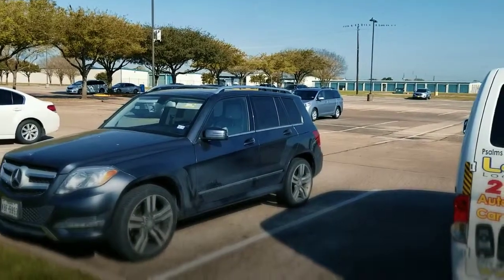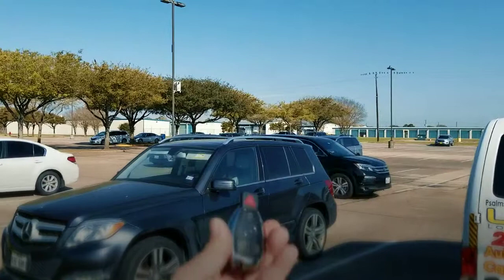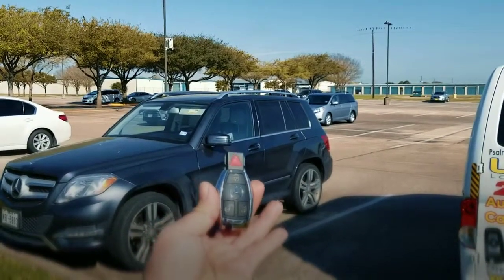He did his jog, morning walk, whatever — the key fell apart and he has no idea where it is. Today we're doing a 2013 GLK 350. The customer lost all their keys and we're here to program.